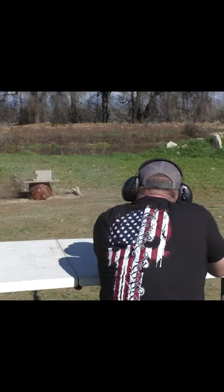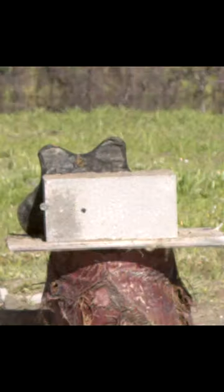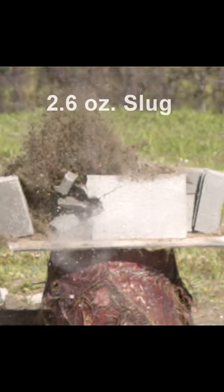Now we're going to shoot the 2.6 ounce Quakemaker Slug. This is one of the heaviest loads you can get for a 12 gauge — heavier than most 10 gauge loads — and it absolutely wrecked the cinder block target.